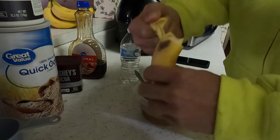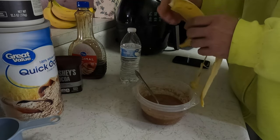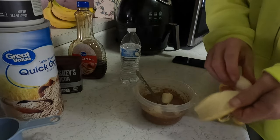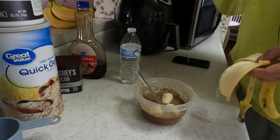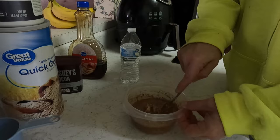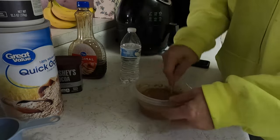Throw some banana in there. There we go. Add a bit more water. Now let's put that in the microwave for anywhere from 30 seconds to a minute — your preference.